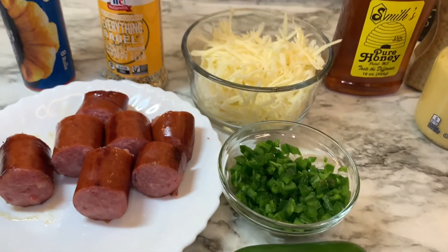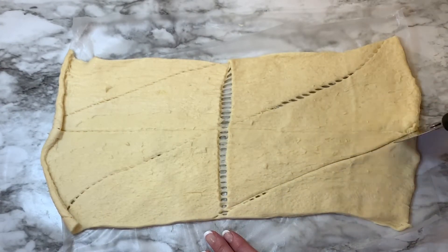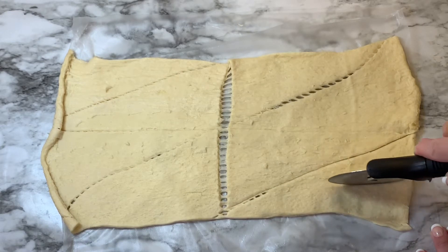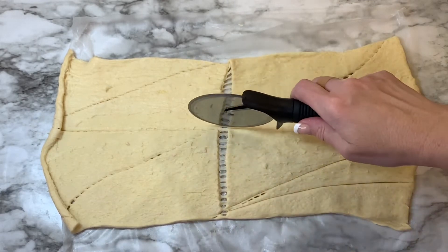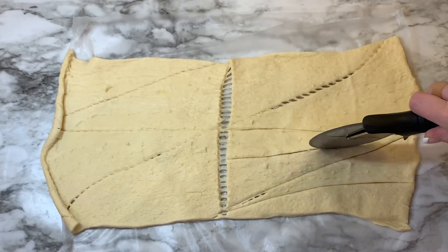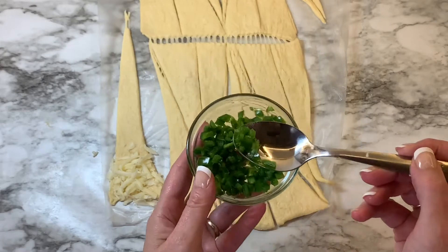After you lay out the sheet of crescent rolls, I usually cut on the perforation just to make it easier to roll up, but then you will also cut it in half. So instead of using a whole crescent roll, you're going to cut it to make it just a little bit smaller — it doesn't have to be perfect. So one crescent roll will become two small crescent rolls.